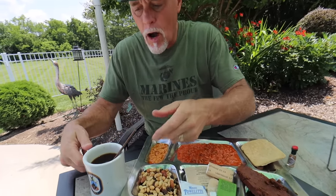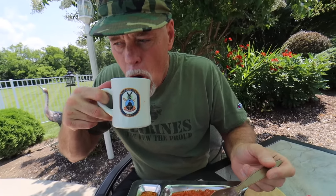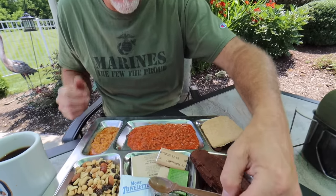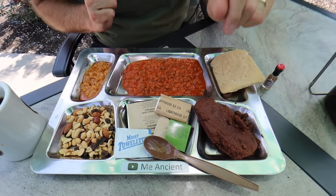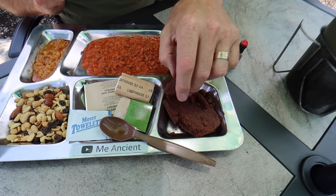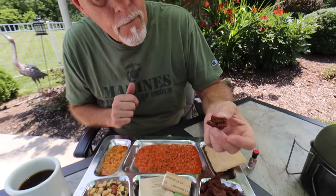Let's take a drink of coffee first since it's just going to get hotter. That's good — that's decent coffee. No complaints there. And then because we're non-traditionalists, let's do dessert first. Oh, that's moist — it is just very moist, very flaky, very chocolatey.